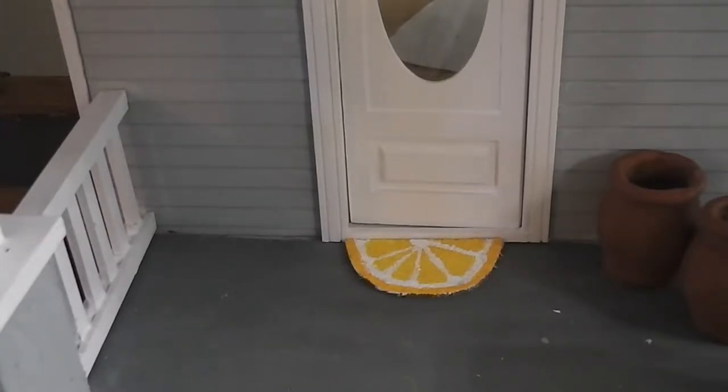Well, the weather is certainly looking summery outside, so I decided that the dolls could use some lemon motif decor for the front porch. Stay tuned and see how fun and easy this doormat is to make.